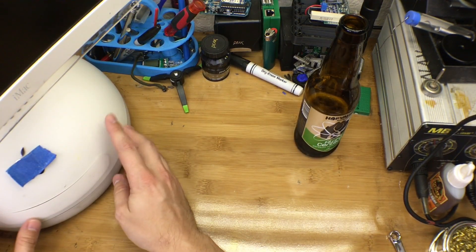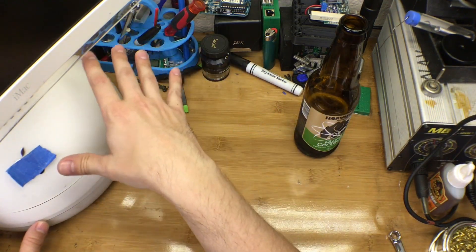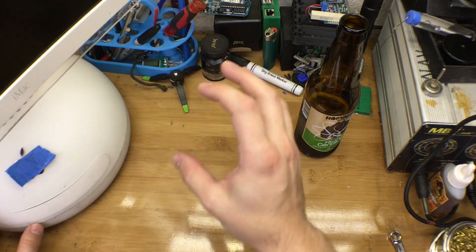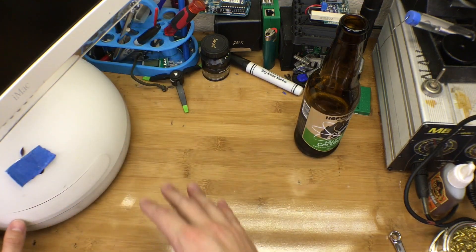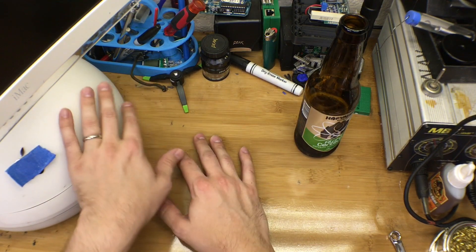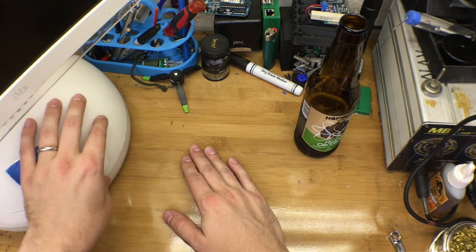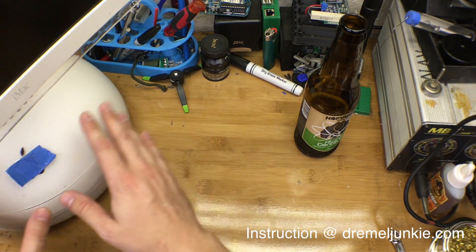Luckily enough, the TDMS standard that the display uses plays very nicely with DVI. DVI has TDMS pins in it, and with a little bit of modifying — no converter boxes or anything, just pin-to-pin remapping of where this thing plugged into its original motherboard — you could get it rewired.